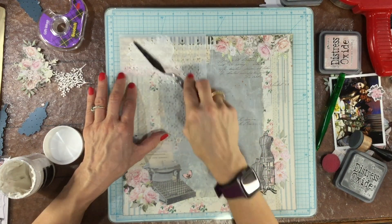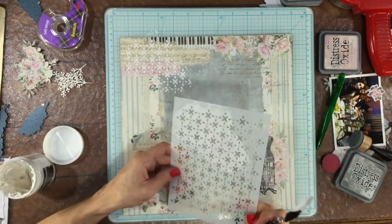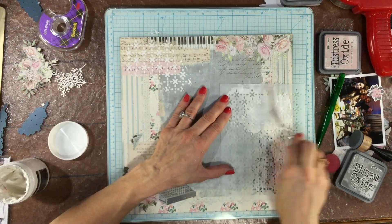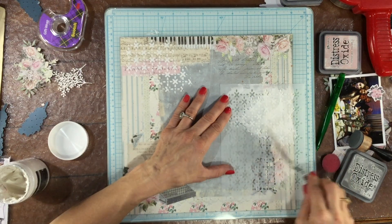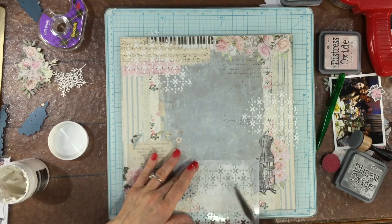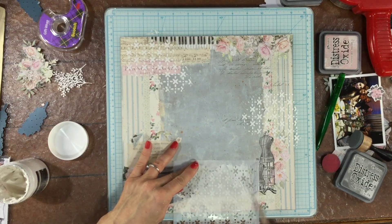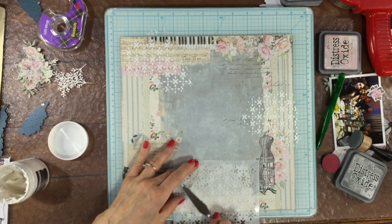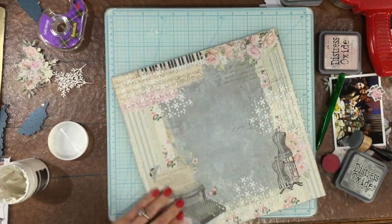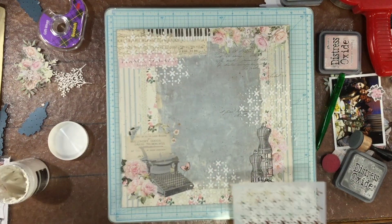Now I'm using the stencil that was included in the January kit with some modeling paste and I'm adding a little bit of texture to a couple of places in the background. I know that I'm going to have a cut file in the center of the layout so I want to put the modeling paste along some of the edges. I'm not sure at this moment which edges are going to show, but I thought that if I put the modeling paste in a couple of different places, some of it would be visible in the final layout — and I actually go back and add just a little bit more right toward the end of the layout creation process.